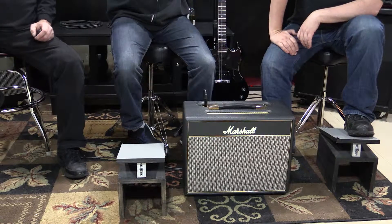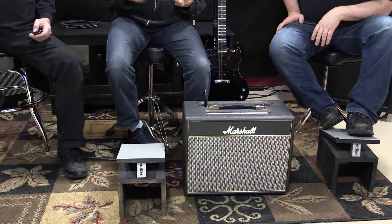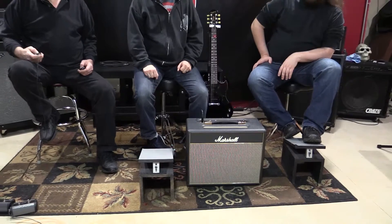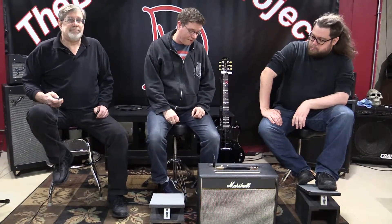It captures that Led Zeppelin, AC/DC crunch. I know I sound like a broken record bringing those two bands up, but that's the tone I go for. You want to play 'Back in Black' at full volume? This is your amp. I've had it for about a year and a half to two years now, I gig with it all the time, in and out of vehicles — and I still haven't changed the tubes yet.